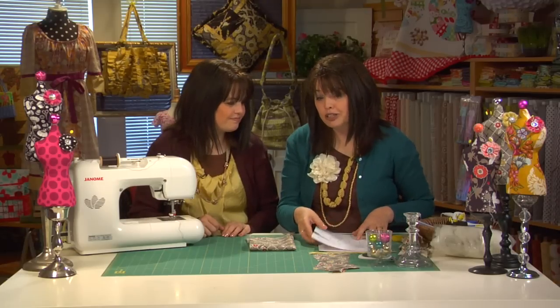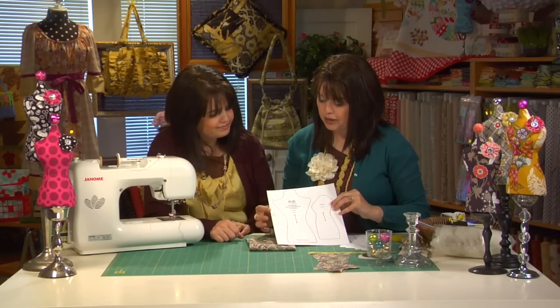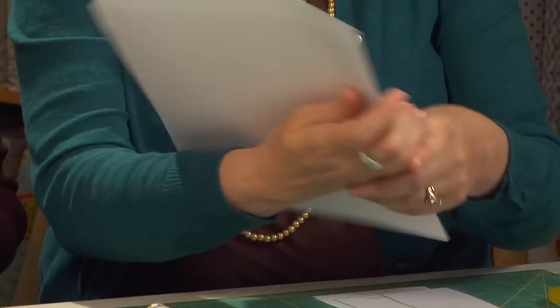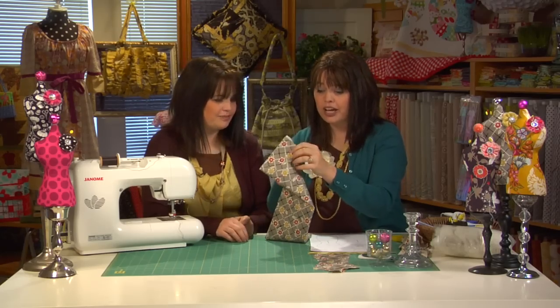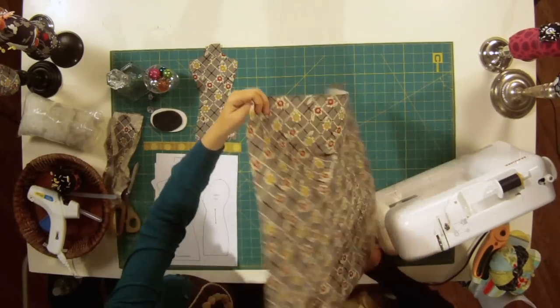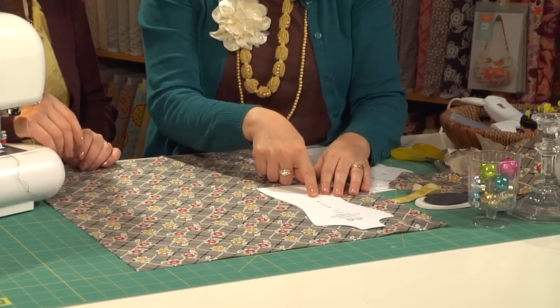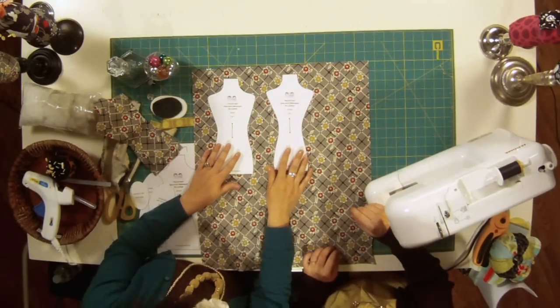Are you ready to get started? Go ahead and download your free pattern at thediydish.com. You're going to have the pattern for the front, the sides, the back, and the bottom of that pin cushion. Doesn't she look slimming? Once you have downloaded that, go ahead and lay out your fat quarter, then take your pattern and, placing that arrow along the grainline, put the front and the back down and cut one layer of each.